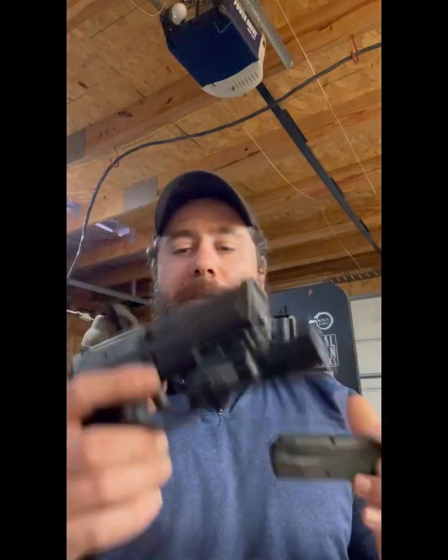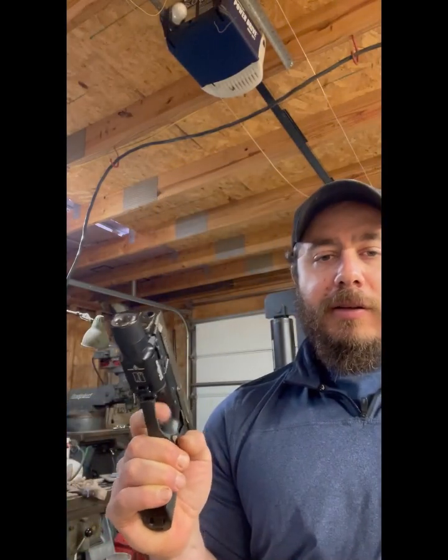Hey guys, as promised, I'm going to go over how to use the Hoogan in conjunction with the pistol. Right off the bat, I just want to show you that there is nothing in this, right? There's no rounds. It's safe. There is something in the chamber that's not a round — it's one of those lasers for dry firing. I just got done dry firing a little while ago, so you can see nothing in the gun.